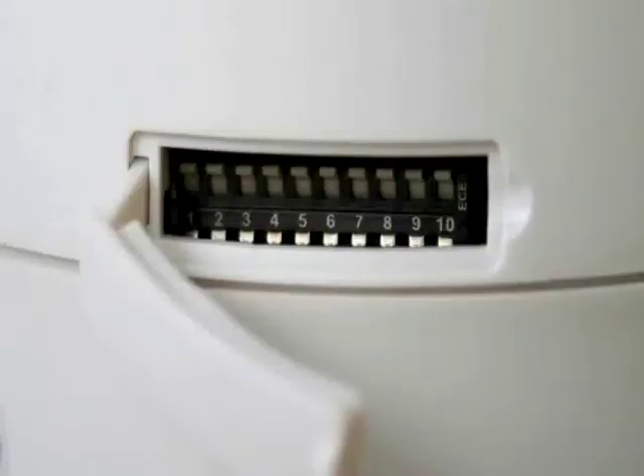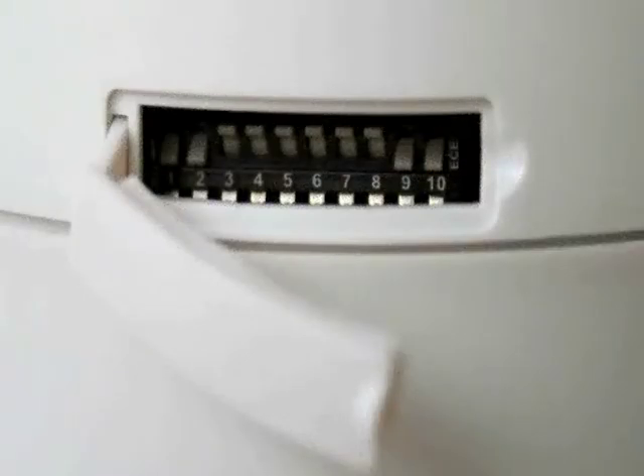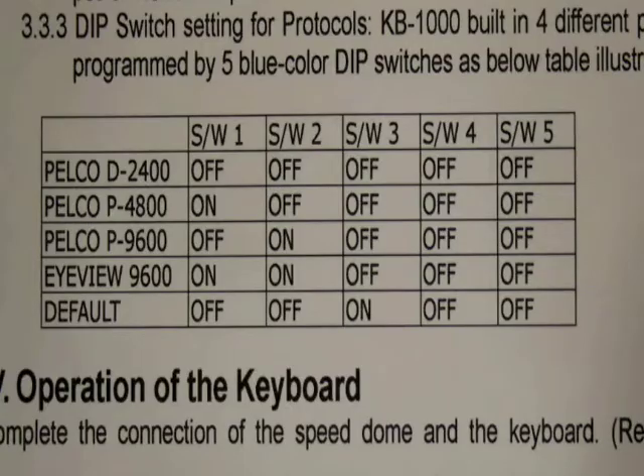All the other switches remain up in the off position. To make the selection, simply flick the switches down with a small screwdriver. Here's the camera with switches 1 and 2 down, which gives it camera identification number 3, and switches 9 and 10 down, which says we're using iView communication language.